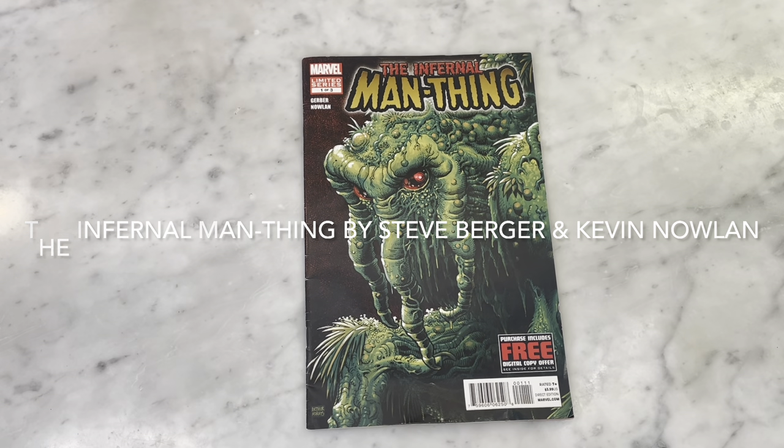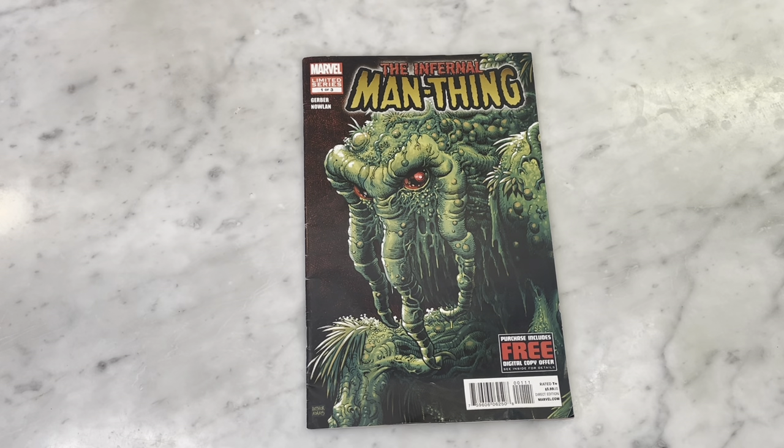Hey guys, how's it going? Michael Troy here. Today we are going to look at the first issue of the Infernal Man-Thing limited series by Steve Gerber and Kevin Allen. So let's get right into it.